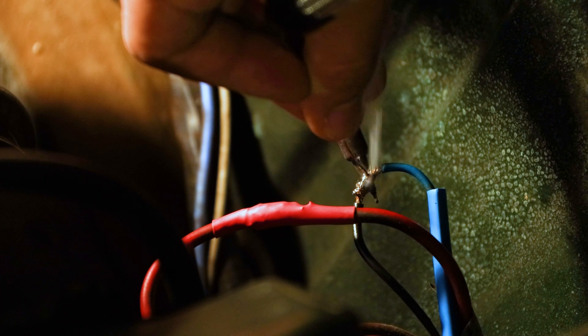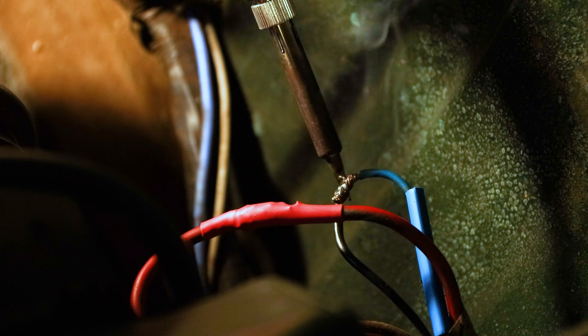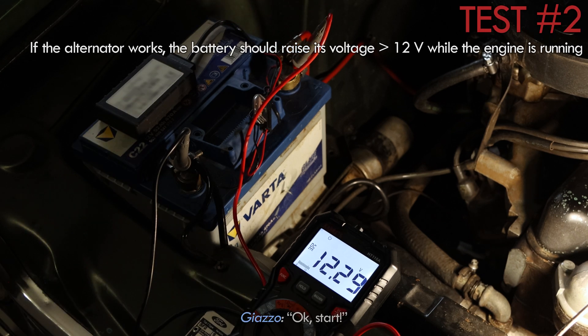We just messed with a couple of wires. We soldered them correctly and then ran another test.